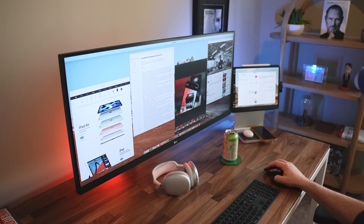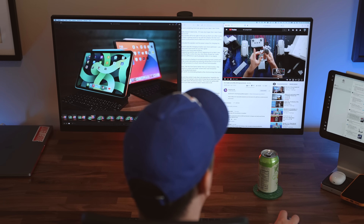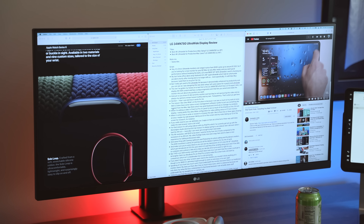...and my notes taking up a third. If I really need to, I can use three apps at a time. The only time a three-way split feels a little constrained is when one of those windows is a web browser, but I'd rather be able to have three things...